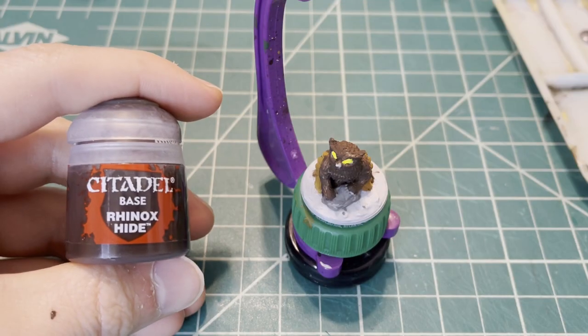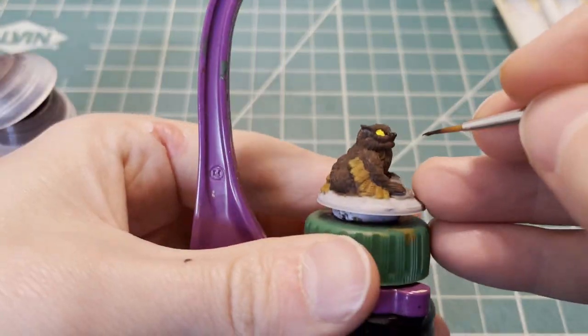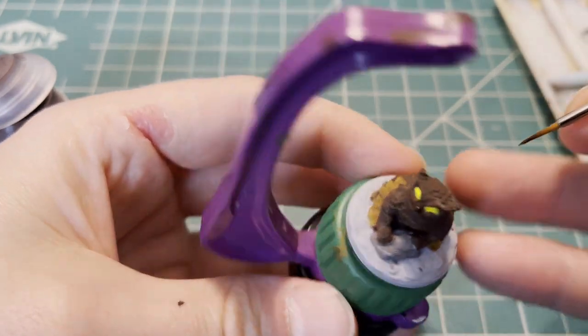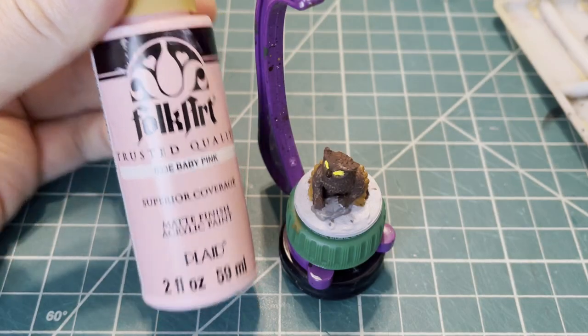For the beak, we're going to use Bryn Oxide Base from Citadel paints. For the ears, we're going to use a touch of baby pink.